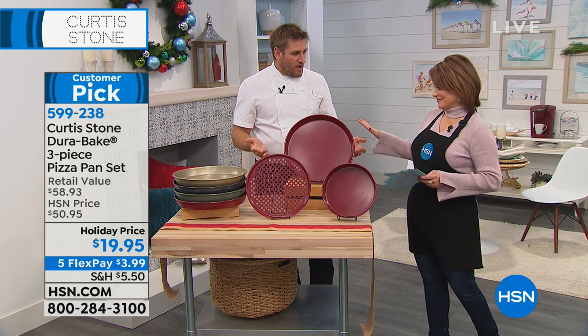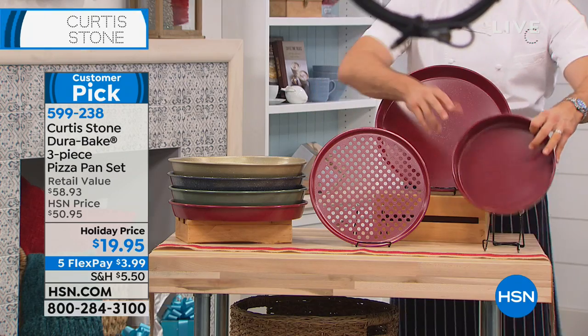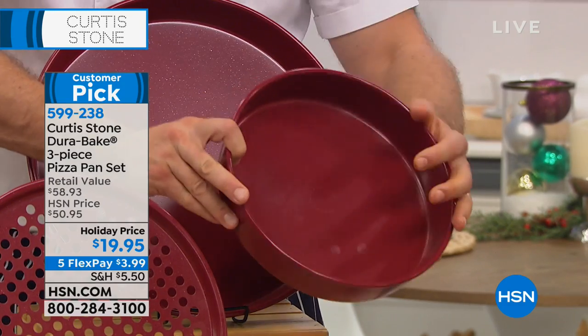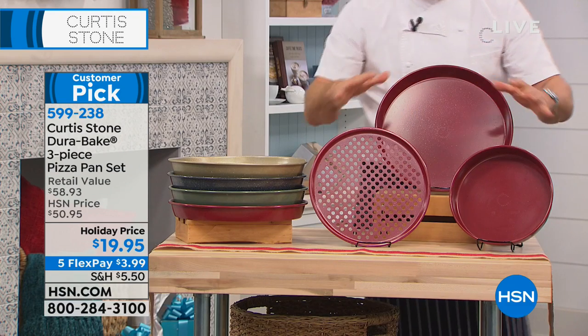That 14-inch deep dish is $29.95 alone. You can also roast vegetables, make desserts, crumbles, cobblers — you name it. You will do absolutely everything with these three pieces.